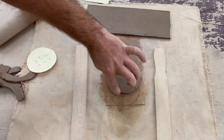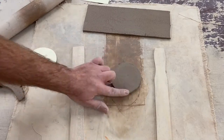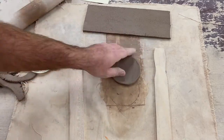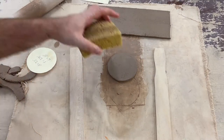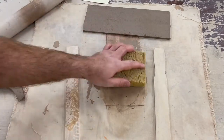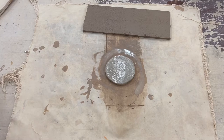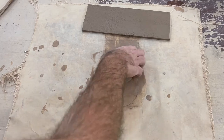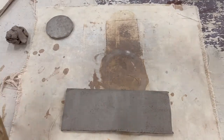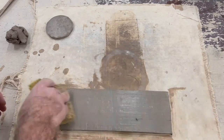Now that we have our mug pieces cut, let's smooth them out a bit. Use a sponge to smooth out any inconsistencies in the slab and make sure that it's totally smooth.